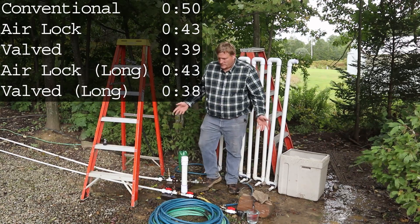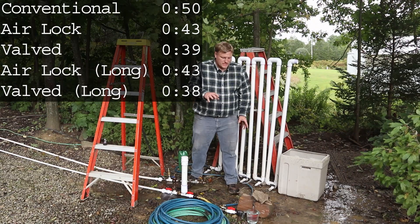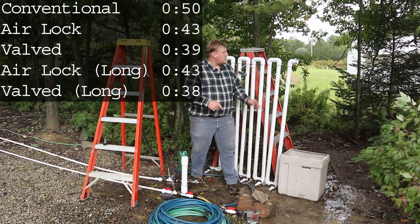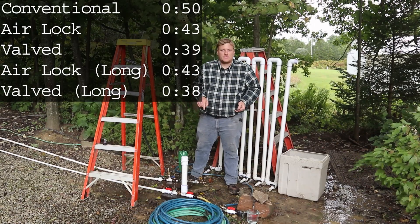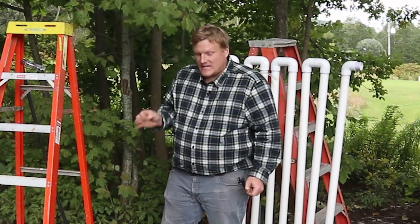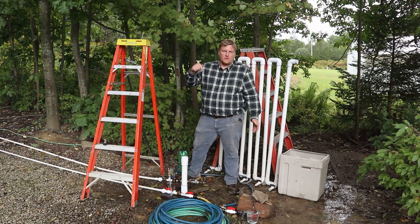So what did we learn? We learned that while the outputs of a restricted valve and an artificial back pressure device are in the same ballpark as the normal output through a long hose going up a hill, it's just not the same. And I don't know why that is. If you have a hypothesis, let me know in the comments down below.